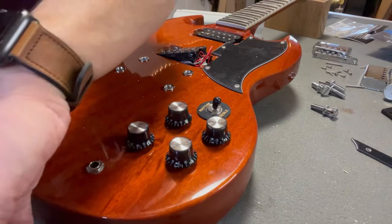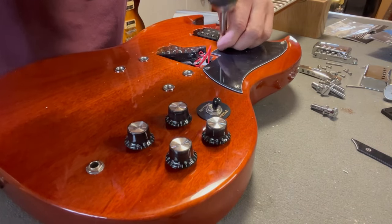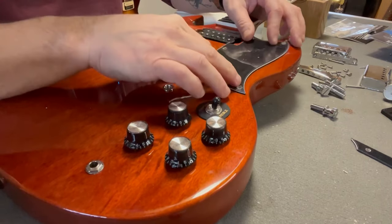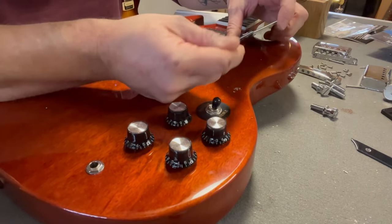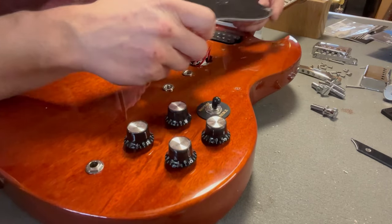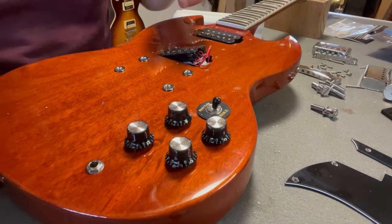As usual, they have just put the pickguard on like this and drilled right in — they have not pre-drilled. That means that some of the screws have gone in at an angle, and that doesn't look very premium. Little things like that, China — if you fix that, you will be hard to beat.